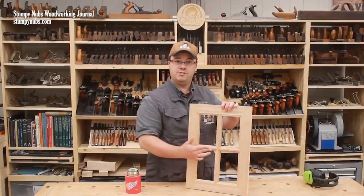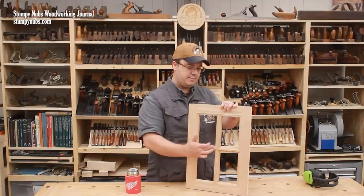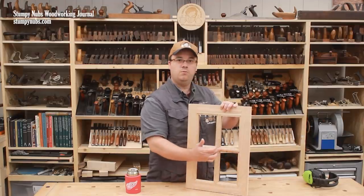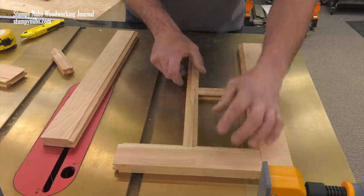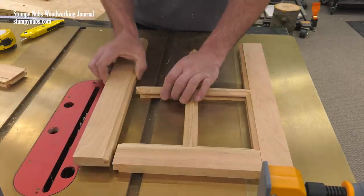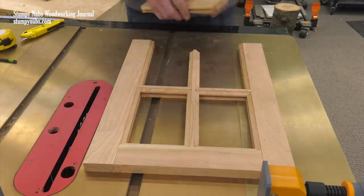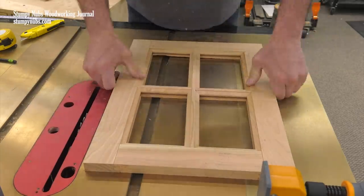Now that you've routed the edges of your muntins with your sticking profile and the ends of your muntins with your coping profile, assembly is simple. But how do you get the glass in the frame? Well, you didn't want to put the glass in the grooves before you assembled the frame, because if one of those pieces of glass should break, you won't be able to get it out to replace it or get a new one in.